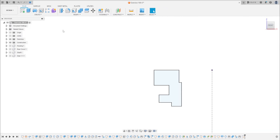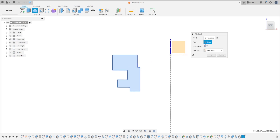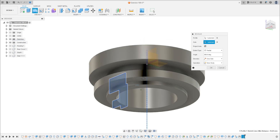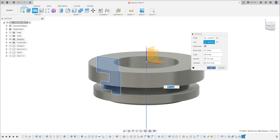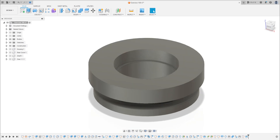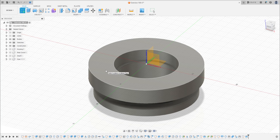Now finish the sketch and go to Revolve. The sketch here will be the profile and the axis is this construction line. Press OK — operation: New Body. Press OK. Now go to Create a Sketch and select this face.